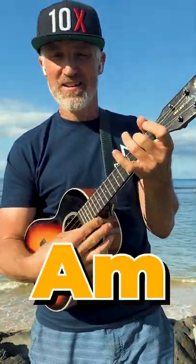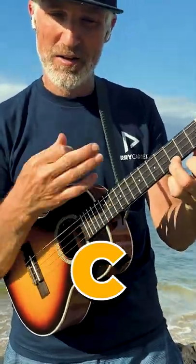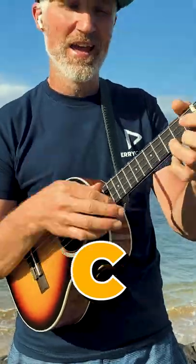We'll just do four simple chords: C, G, A minor, and F. And the rhythm's going to go down, down, up, mute, up, down, up, down, down, up, mute, and G.